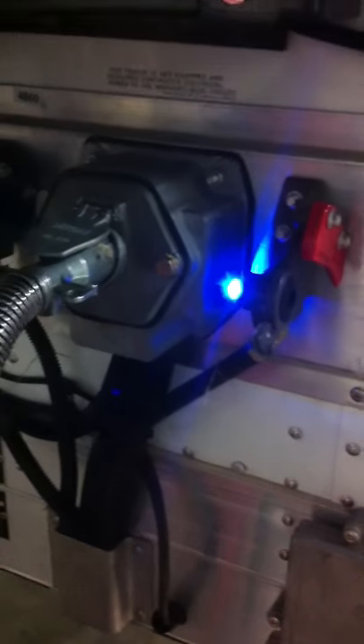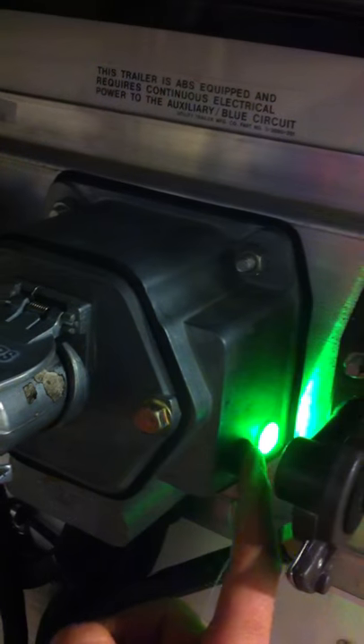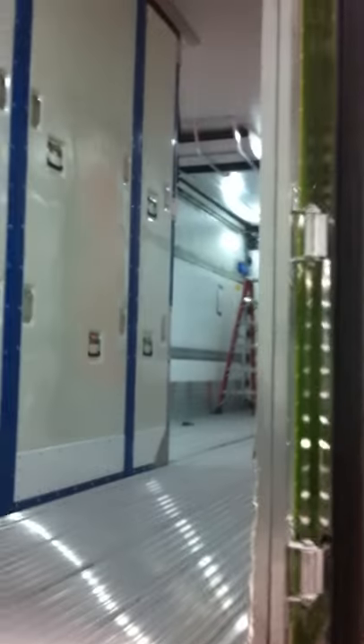This is the Permalogic light. This light stays on here to let you know there's power to the system. You press it once, it goes green, letting you know all the lights are on in the trailer.